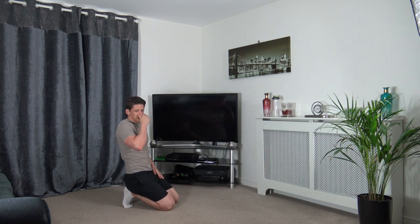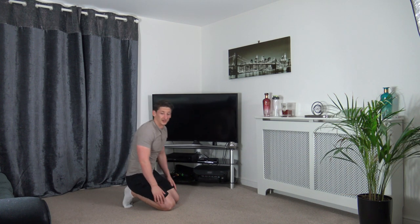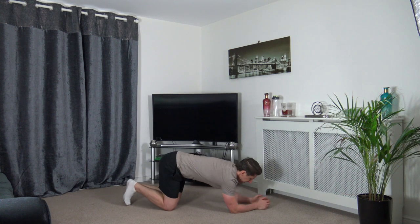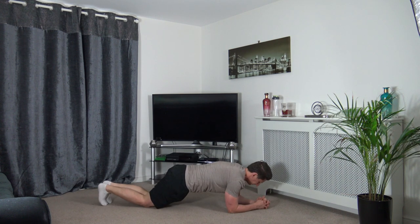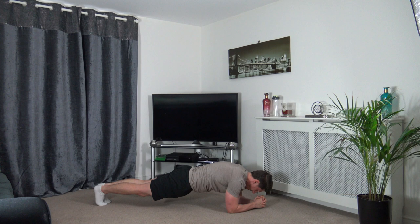Shake the shoulders out — plank position next. Then we've got one more round and we're done. Three, two, one — hold the plank. Squeeze the glutes, squeeze the core, head down. If you've not yet gone into full plank, give it a go — you don't know until you try. Two, one — perfect.